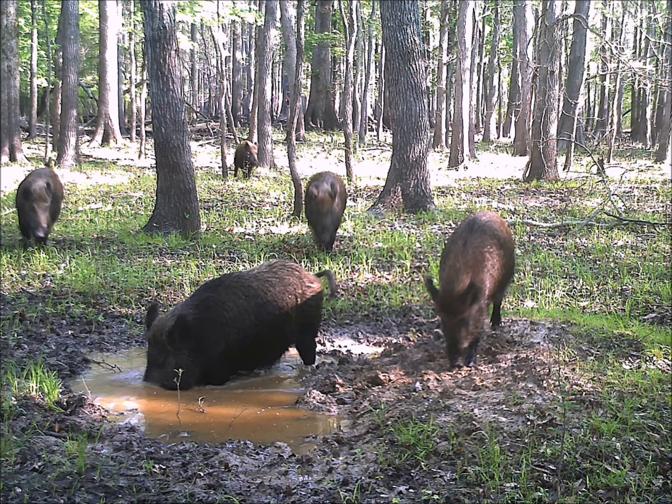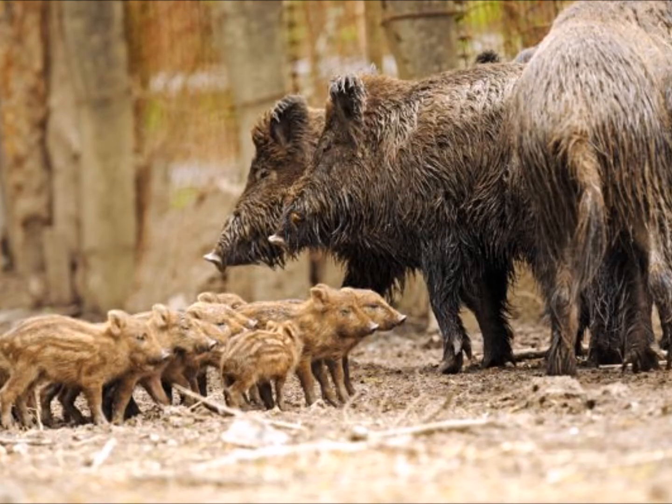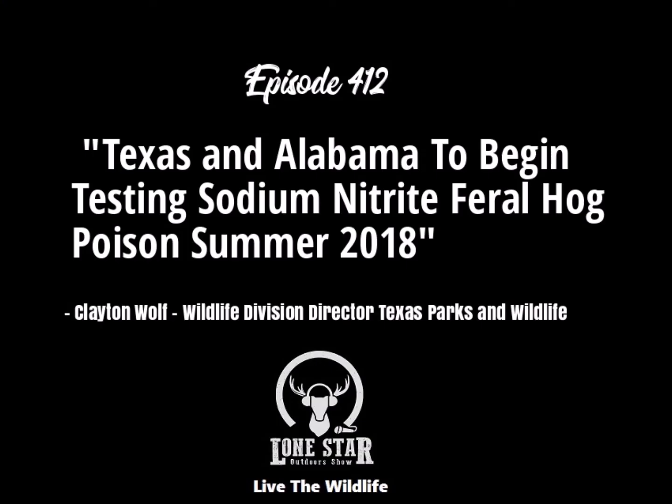USDA will be radio collaring feral hogs. We will be radio collaring raccoons in conjunction with this. We'll have cameras out, so we'll be monitoring how the hogs and other animals react to the feeders in a natural environment, the way we would anticipate deploying this if it was registered.